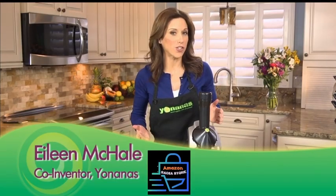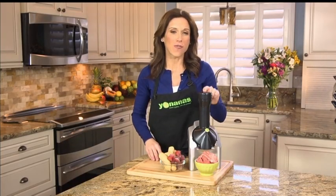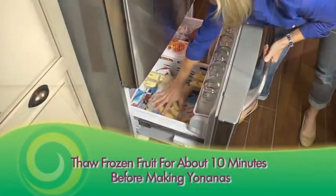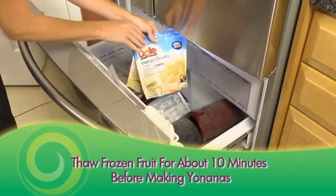It tastes just like soft serve ice cream, but it's so healthy for you, you could even have it for breakfast. With Yonanas you can. Just peel and freeze overripe, cheetah-spotted bananas, or use your favorite frozen fruit to create healthy treats you swear is ice cream, but is made only from fruit.